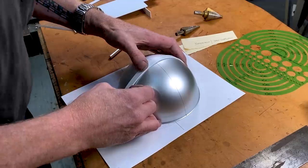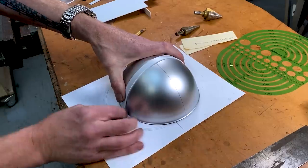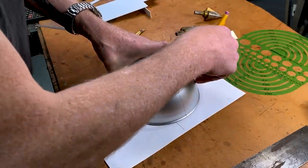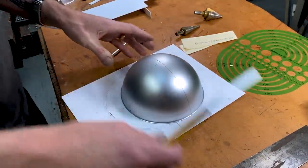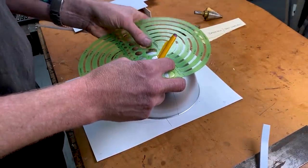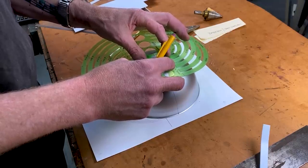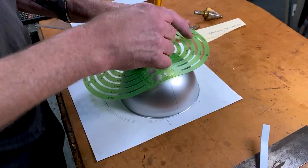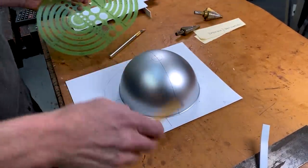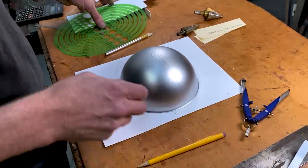I draw one line, then another, connecting all the marks across the dome. I start with a three-quarter inch circle in the center — that provides my correct distances. These circle templates have cardinal markings, so I line those up with my scribed lines to ensure I'm drawing the circle on center. I could also use the compass for that, and I actually will for the placement of the others.